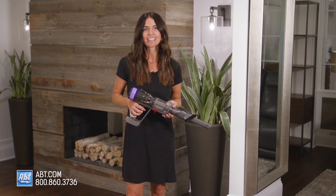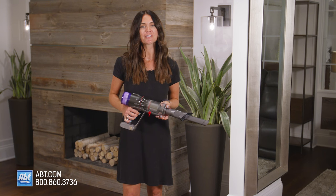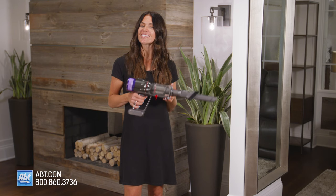If you have any other questions about the Dyson Humdinger handheld vacuum, please reach out to us by phone, email, or chat with one of our experts online. We're always happy to help. This is a real humdinger of a vacuum if I do say so myself. I'll see you next time.